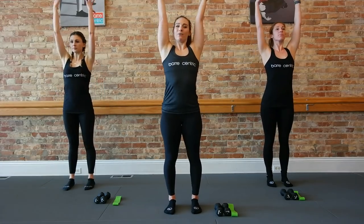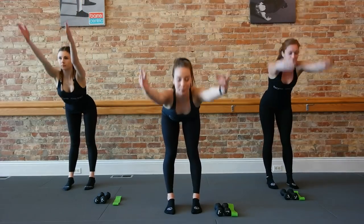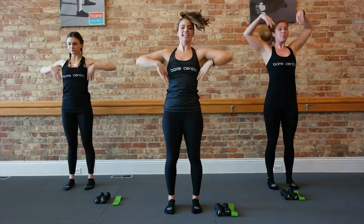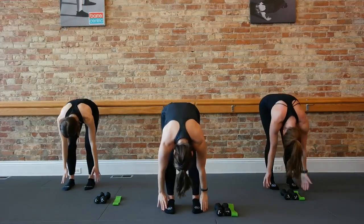Feet parallel, taking arms all the way up, retort, flat back, then knees roll out. Again, reaching long here, pulling both abs nice and tight, letting that head hang heavy at the bottom. One more. Big inhale, exhale. Then knees.